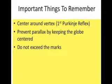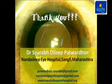The important things to remember are: center around the vertex, that is the first Purkinje reflex; prevent parallax by keeping the globe centered; and do not exceed the marks. Thank you.